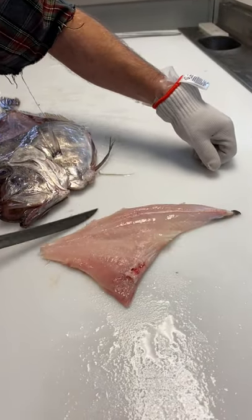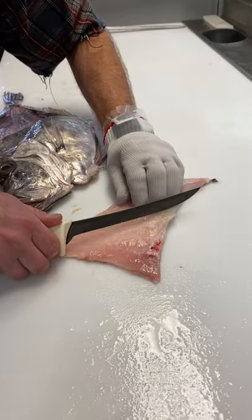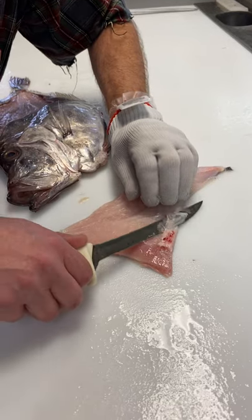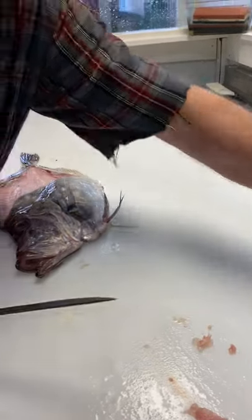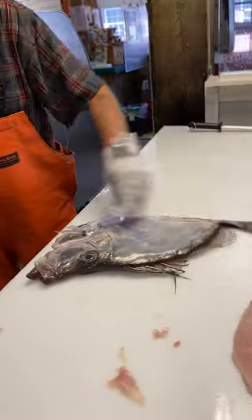We'll trim this up just a hair — a couple of little spots that I have missed and some things that don't belong there. Just underneath them bones right there, there's a little piece of membrane — we'll get rid of that. Flip it over and clean that up, and now we have a nice looking John Dory. Flip this over and do the other side.